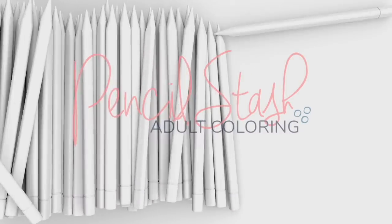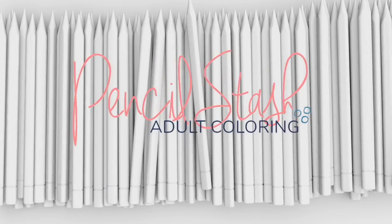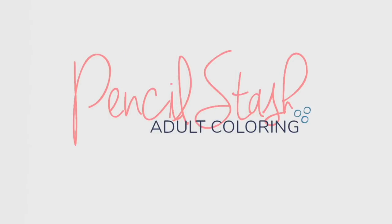Hello colorists, welcome to Pencil Stash, a weekly show all about coloring. If you're new to the channel please consider subscribing to get all the new content, and be sure to hit that like button if you're enjoying my videos.